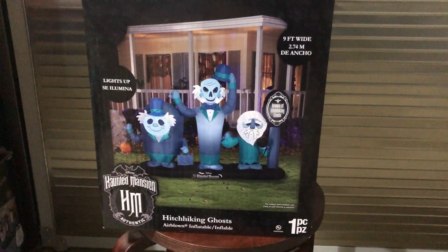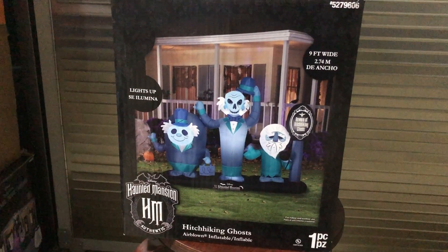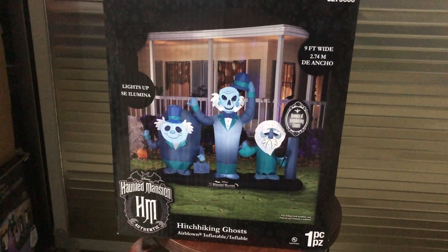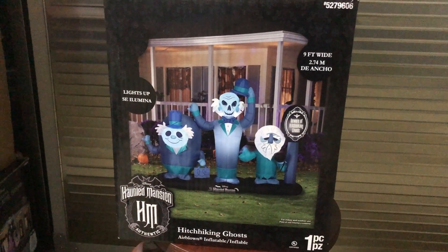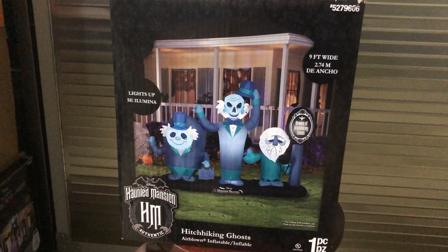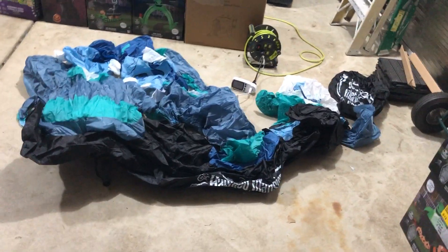In this video I will be reviewing the Hitchhiking Ghosts Halloween inflatable. We got this from Lowe's in 2023. It's based off the ride from Disneyland and Disney World. I also know they made a movie — I think last year or the year before — but I'm not sure if this is a scene from the movie. I'm definitely familiar with the ride though. Here's the box, and here's the inflatable itself.